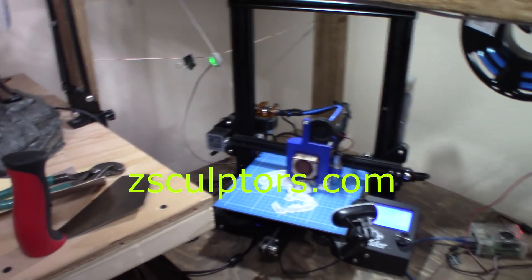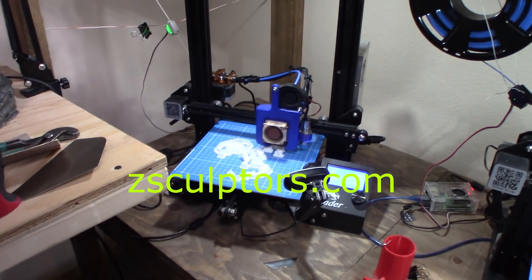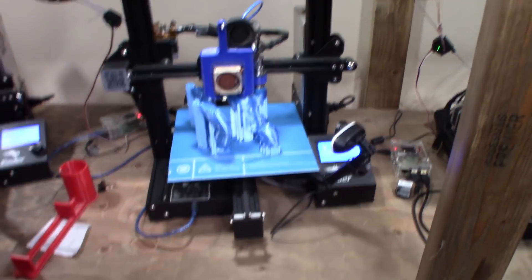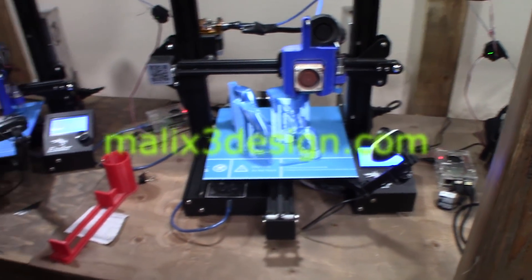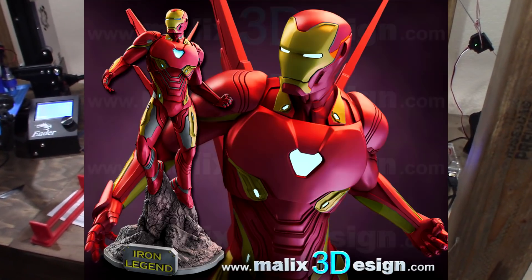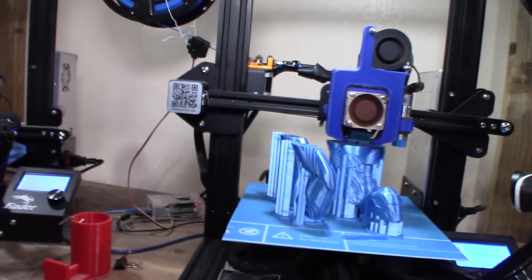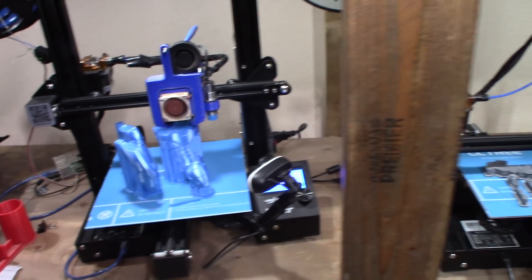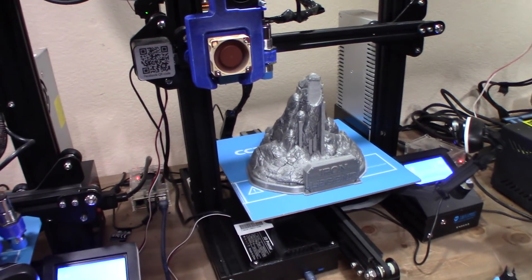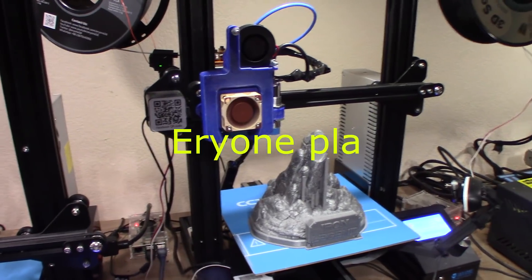I'm currently doing a test print for some sculptors — they have a diorama scene from Star Wars with Princess Leia and some characters around it. There are some parts there, and they're free. Also, this is Iron Man from Sanix, just recently released, printed in blue satin PLA by Arion from Amazon. There's a base to the Iron Man right there, printed at 100% scale in sparkly silver PLA by Arion.